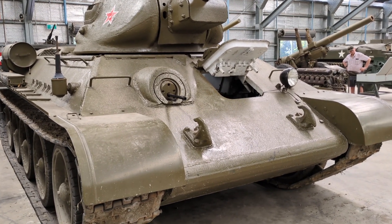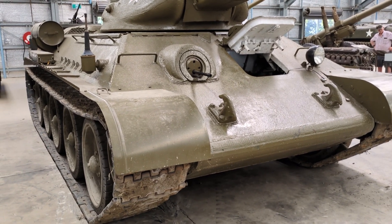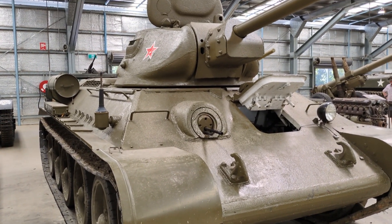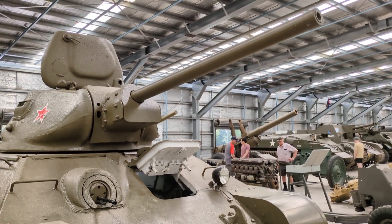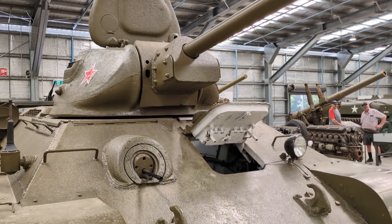When Germany launched its invasion of the Soviet Union in June 1941 — Operation Barbarossa — by some estimates the Soviets had around 24,000 tanks in their inventory. A lot of them were in poor shape, a lot were obsolescent, and many were made up of the BT-5 and BT-7 models as well as the slower T-26.